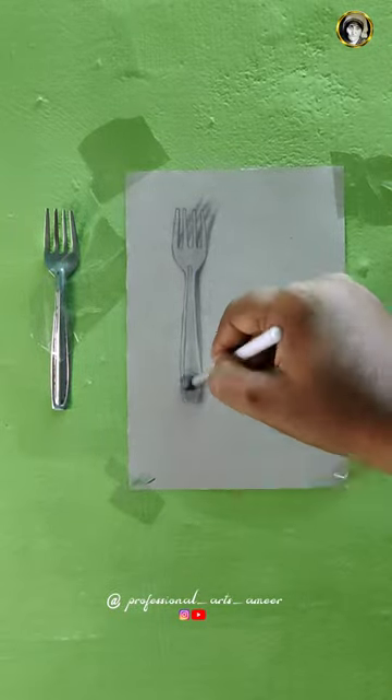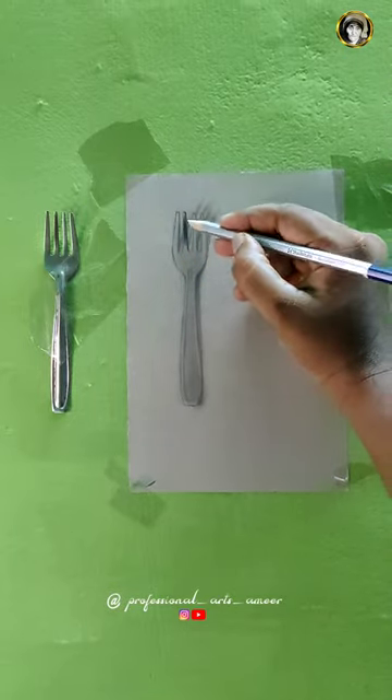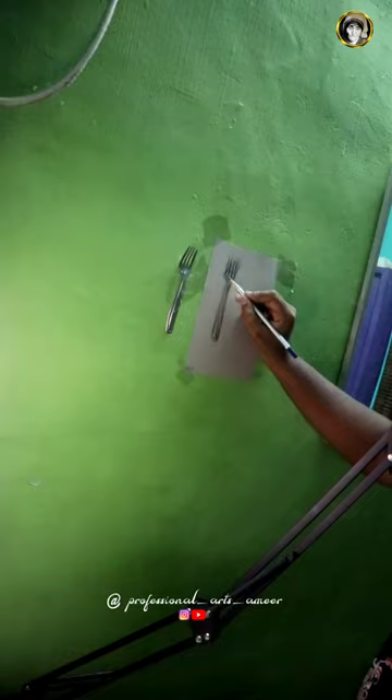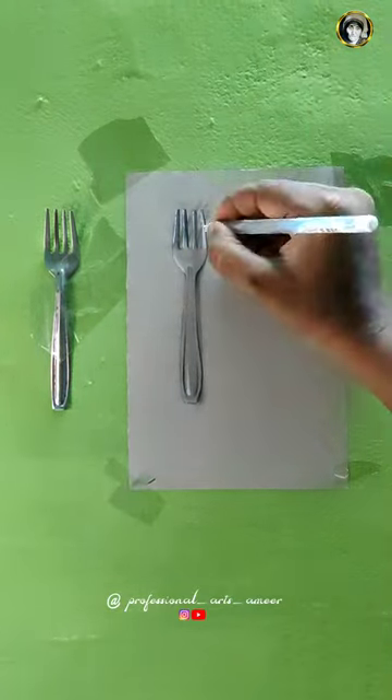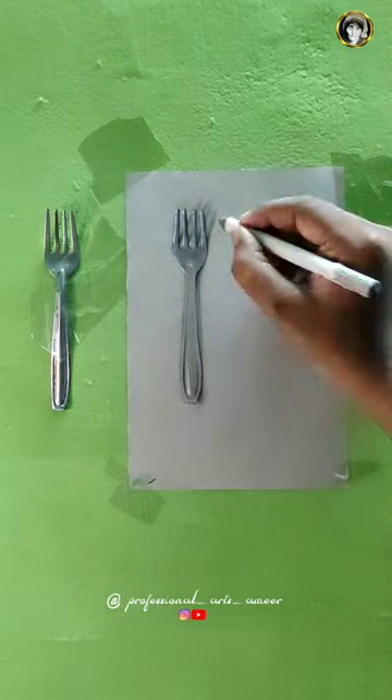The first step is to outline our spoon. We will do a paper stump. In this drawing, I used a white color pencil. The pencil name is white charcoal pencil and white abstract pencil. We will highlight the white color jelly.